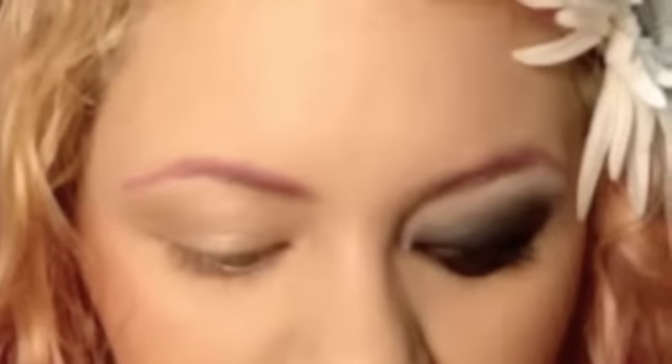Stay tuned for the tutorial. The first thing you're going to do is prime your eyelid, which I already did with Urban Decay Primer Potion. You can use whatever you like. Next, we're going to take a flat shader brush and Crow from the Stacker, and apply that all over the lid and just a bit above the crease, blending it out slightly to make it easier for later on.